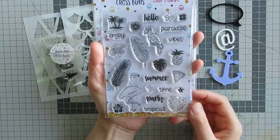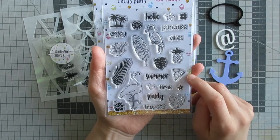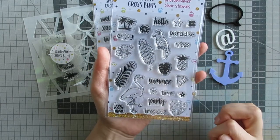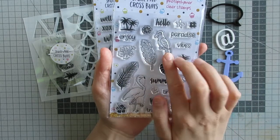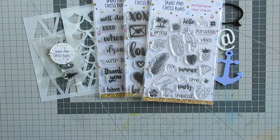Finally I have the Tropical Party stamp set which has 24 designs in a tropical party theme, including sentiments, a hibiscus flower, a parrot, flamingos, palm trees, a pineapple, and lots of different things. Tropical stamps are very on trend at the moment, so that's definitely a good one. I hope you liked seeing what I got for my DT project.